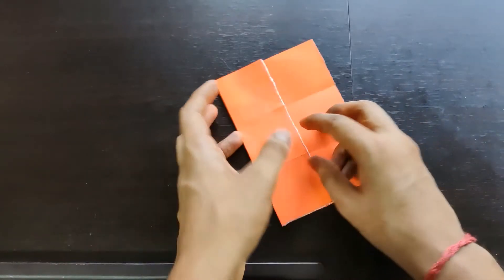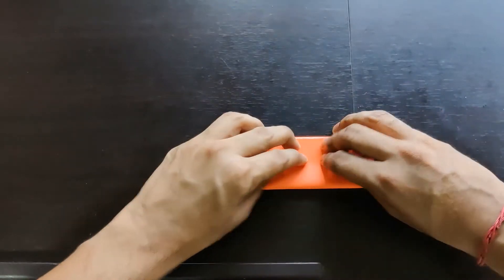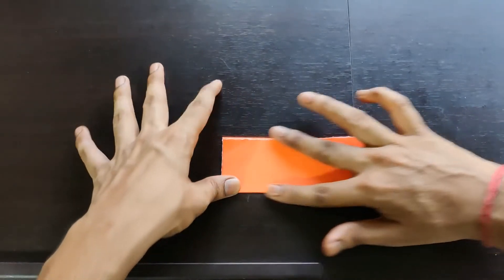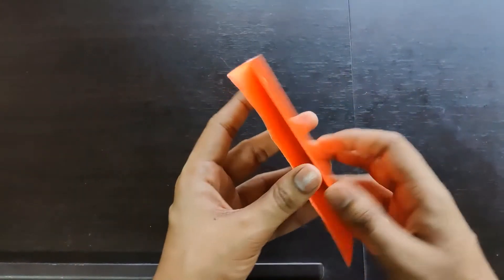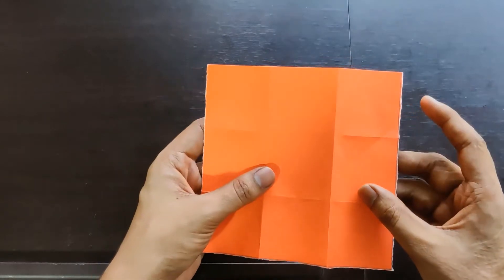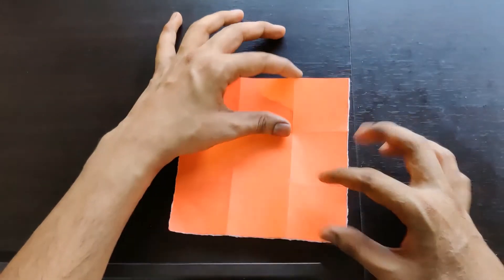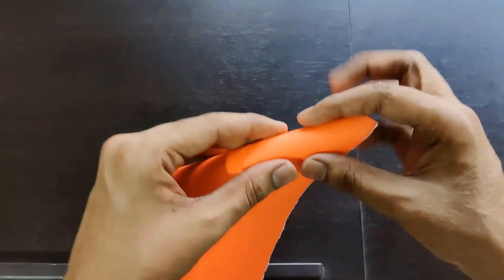Fold one like this and another like this. This is how it forms — you now have the smaller boxes at the corners. We need to fold it at the center like this.